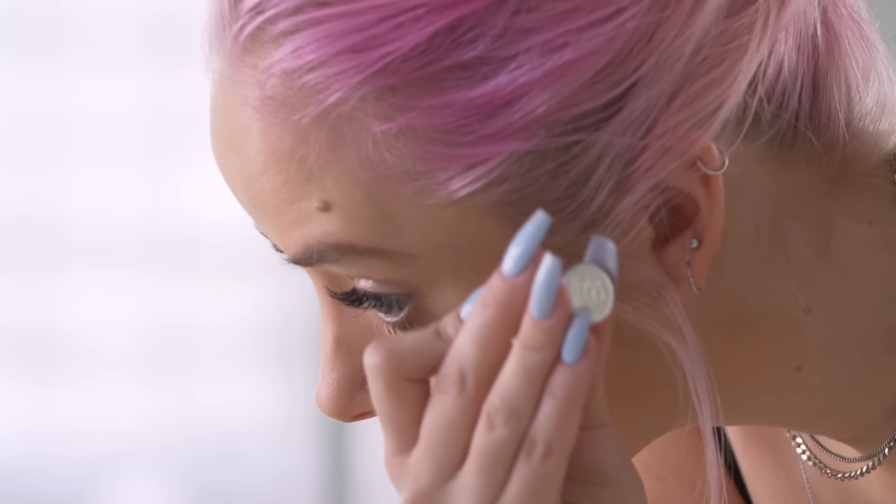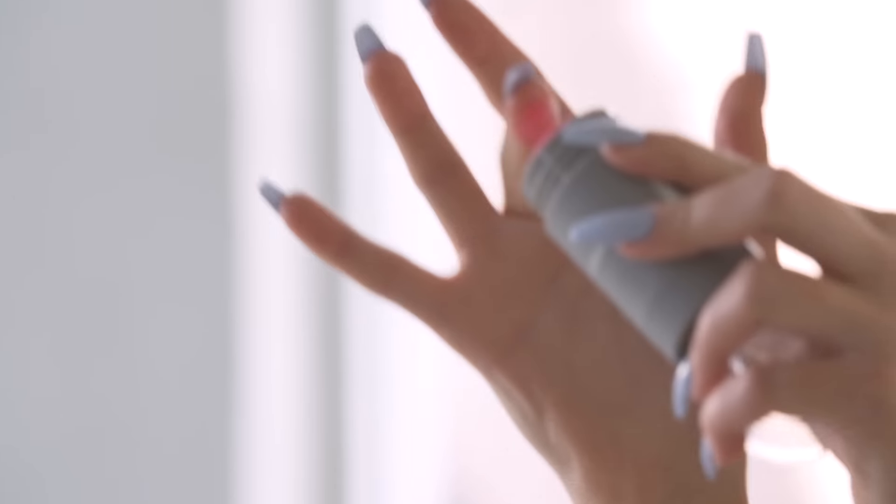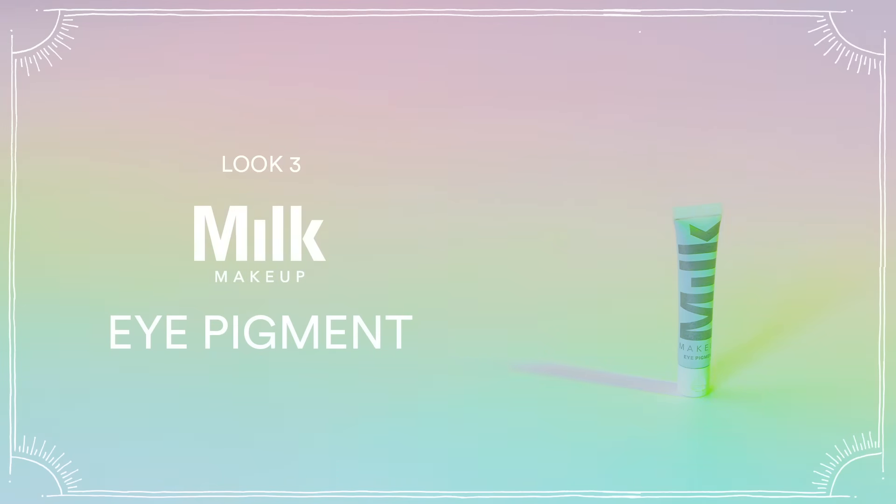To complete the look, I'm applying mascara to my top and bottom lashes. Then to finish, I'm using a bit of Milk Makeup lip and cheek, and you're done.